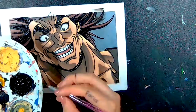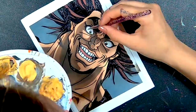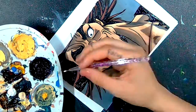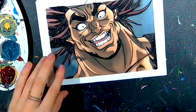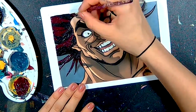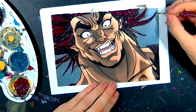On my TikTok account a lot of people ask for requests for my paintings. A lot of them are anime. To be honest, I haven't seen many anime — I'm not that much of a fan — but it is always a chance it's gonna change. So let me know what you think of this one, this series, and maybe when I have the time I'm gonna watch it.